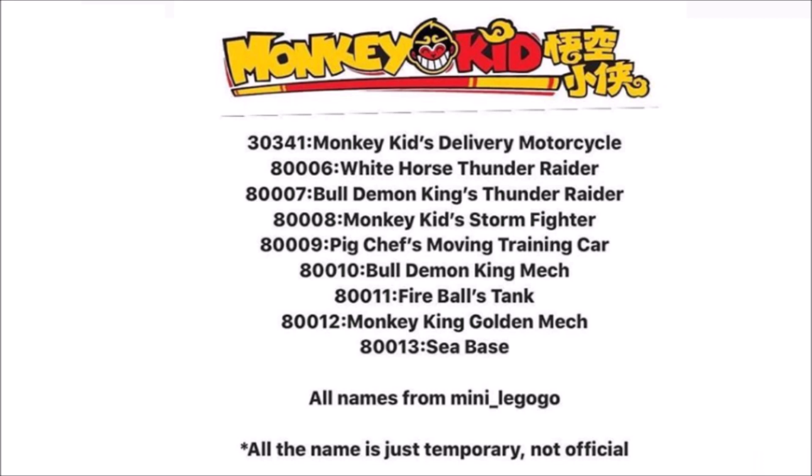Out of all these, I think we know that the top one will probably be a junior set just with the numbering — it's different to all the main sets in this theme. And then the Seabass sounds like a really interesting set, because you don't really think of a Chinese monkey-themed set as having a Seabass. I'm probably most looking forward to seeing the Pig Chef's Moving Training Car — that's an interesting name, so hopefully it's an interesting set.